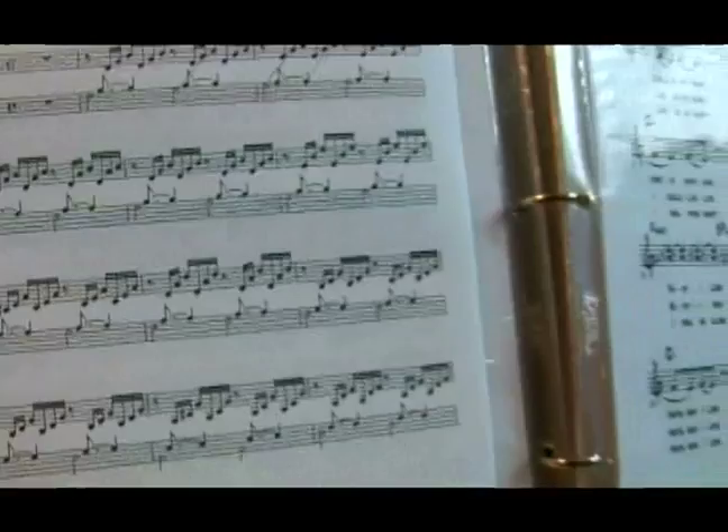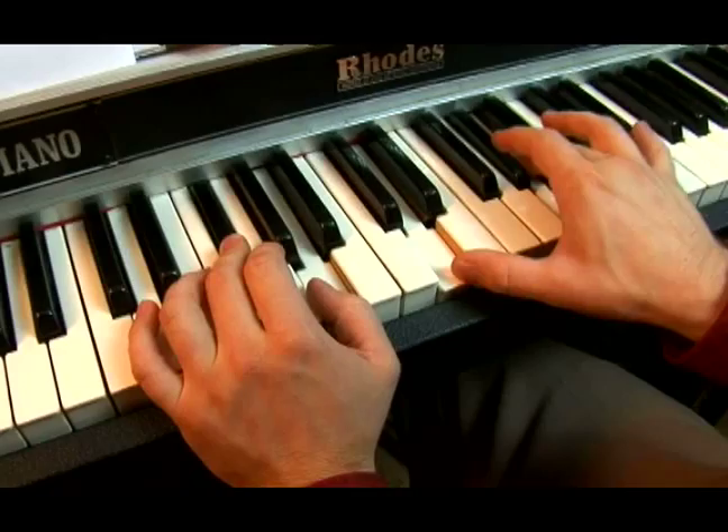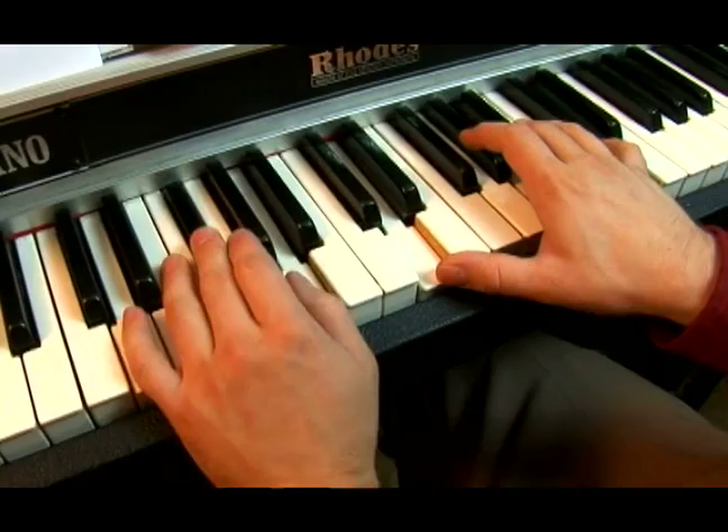So we have seven, two — remember that F sharp. So seven, two, five, two, five — or five, two, five. Then you've got one, three, five, one, three.